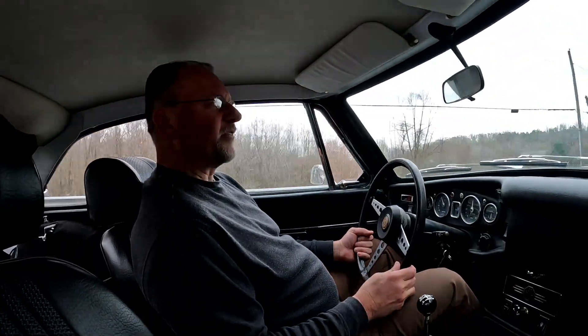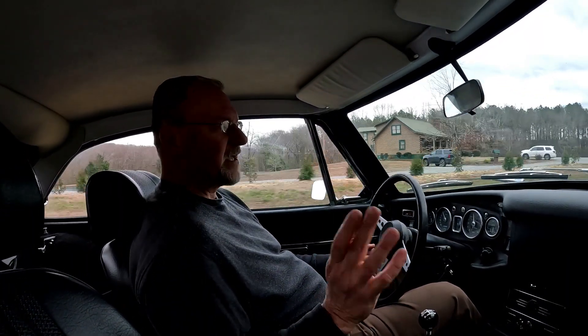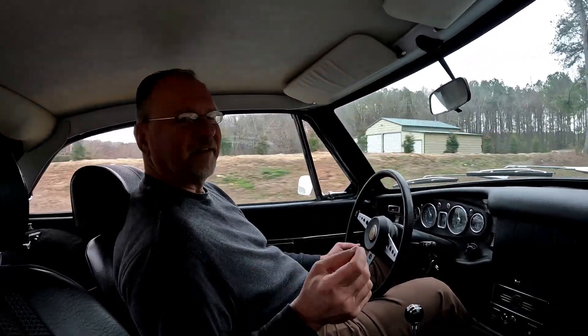Back in the '70s and '80s, even into the early '90s, MGBs were an incredibly popular used car for high school and college students. We all had an MGB at one point, or our parents did, or somebody did — they were almost ubiquitous, like Volkswagen Bugs. They were everywhere; you could buy one cheap.